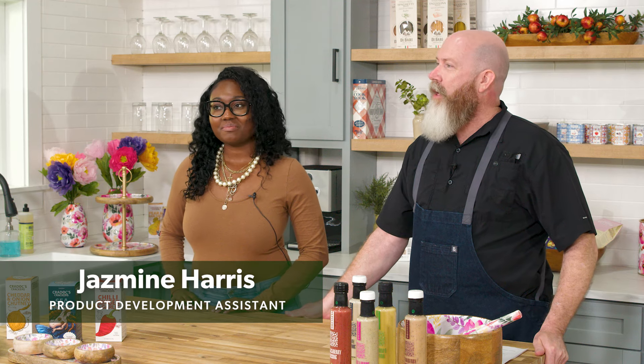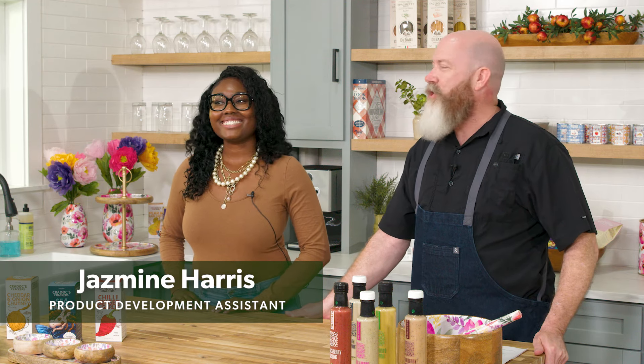I'm Tim Lamb, Senior Product Development Manager here at Evergreen Enterprises, also known as Flag Daddy and More Than Flags. Today we have our Product Development Assistant Jasmine Harris, and she will be my sous chef today. She is also an expert on everything food and gourmet here at Evergreen.